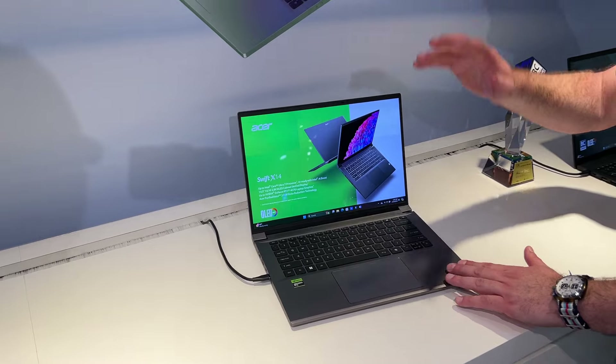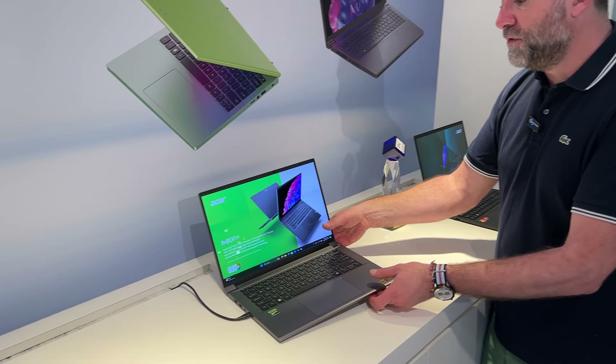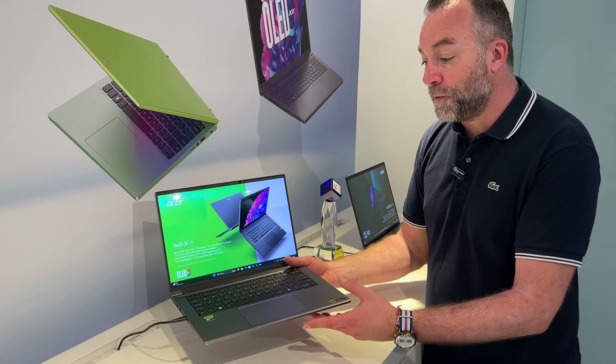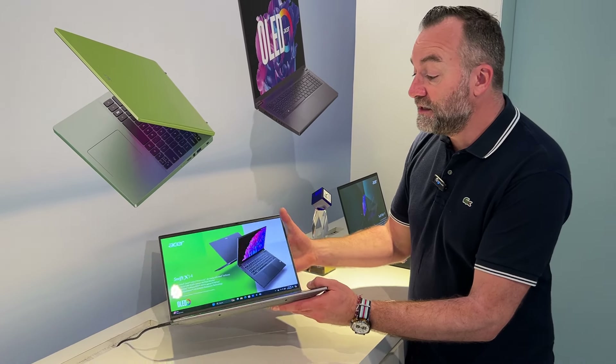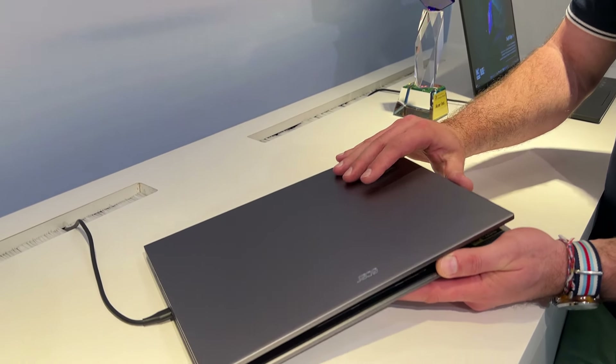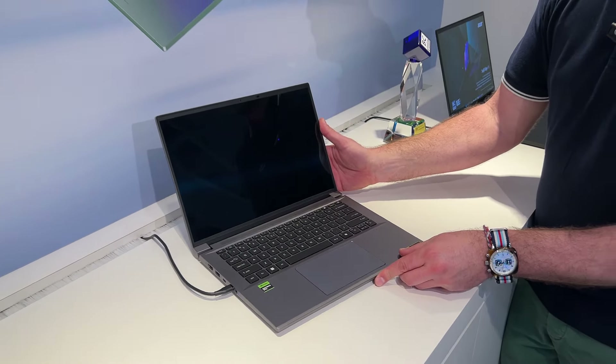La construction est intégralement en aluminium. On va être sous les 2 kg pour avoir toute cette puissance à l'intérieur de ce châssis, intégralement en aluminium avec une connectique qui est ultra complète. On va retrouver bien sûr le Copilot, le AcerSense. Mais on pourra aussi profiter de l'IA par la carte graphique GeForce RTX en série 4000.